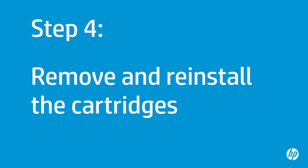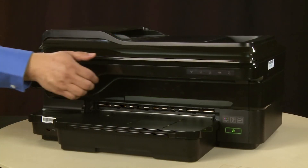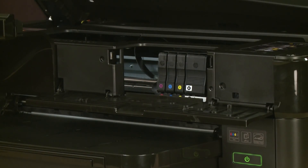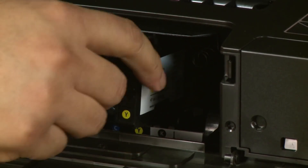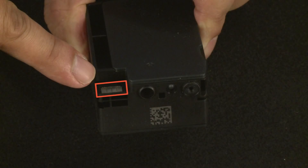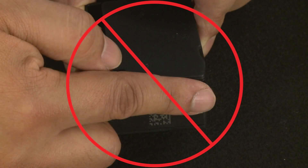Sometimes improper installation or placement of the ink cartridges can cause a carriage jam. In this step, you will fix this problem. The printer must be on for this step to work. Open the carriage access door — the carriage will move into the access area. Open the cartridge access door on the front of the printer. Wait until the carriage is idle and silent before proceeding. Then remove the cartridges by pressing in on the front of each cartridge to release it and pulling it out. When handling the cartridges, be aware of the electrical contacts and ink port. Be careful not to touch the contacts or port, as this can cause clogs, ink failure, and poor electrical connections.